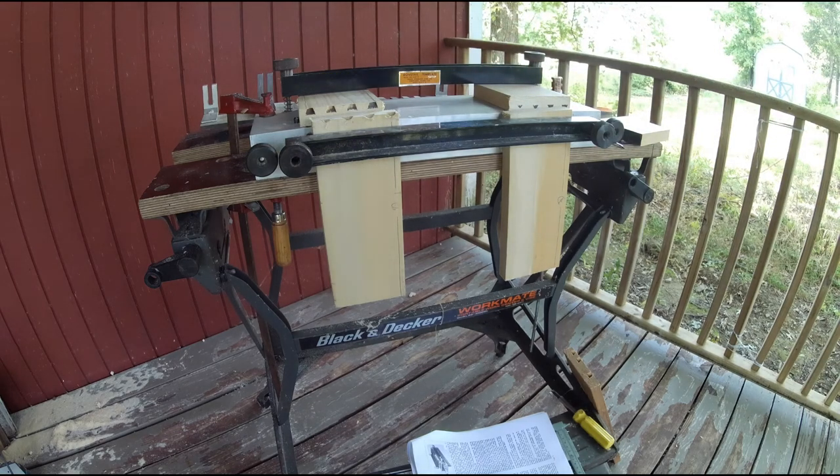Anyway, let me just stick that in there to kind of clear up the way I used to do my dovetails back in the day. Thanks for watching.